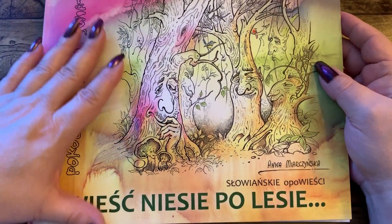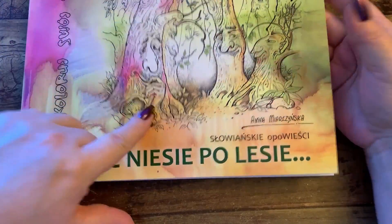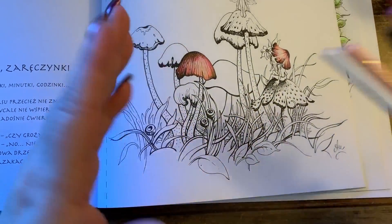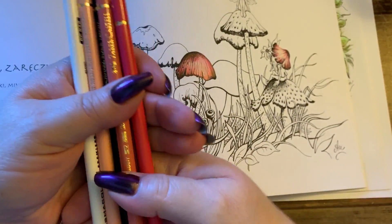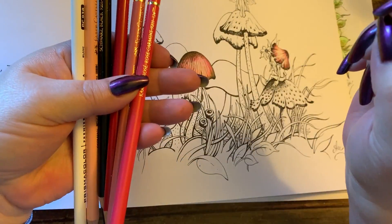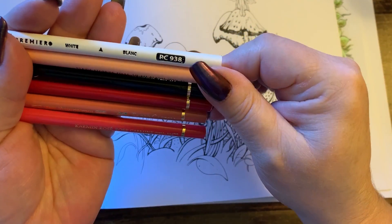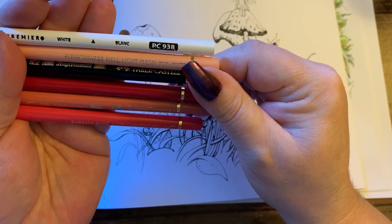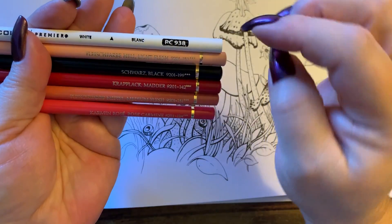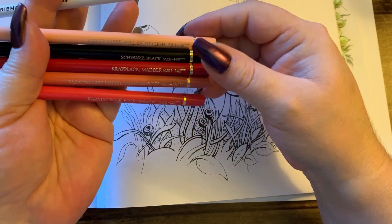Hi guys, it's me Karen and welcome back to my channel. We're going to do another page in this book and I started a little bit of it. I am limiting myself to this palette — these are Polychromos — and I'm going to do the whole page in these colors. It might be a little hard but I'm going to do it anyway because I like this combination. I do have one white Prismacolor just to add some highlights.